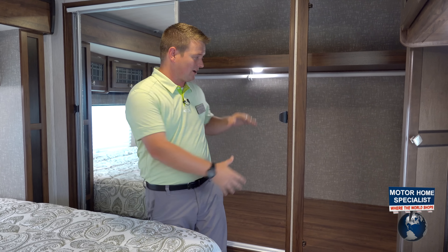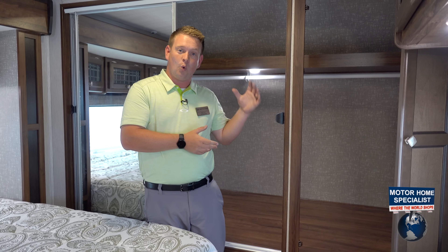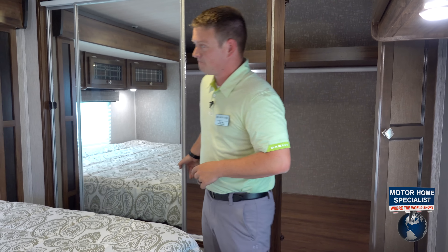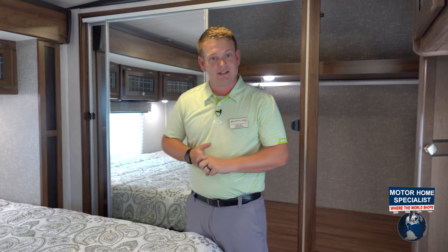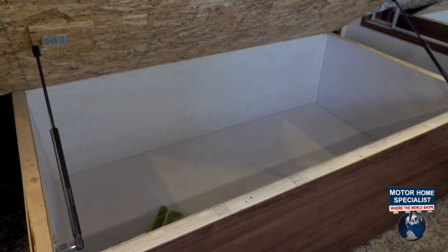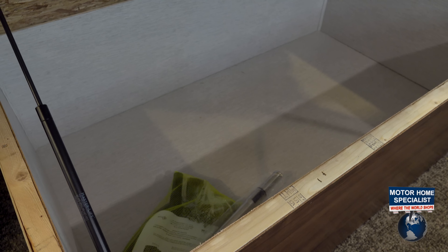We're in a travel trailer and we've got a fifth wheel size wardrobe closet to go along with our king bed. We've got our mirror sliding doors. Again, glass cabinetry — nice touches there. Underneath the bed, we've got a full bank of storage. Tons and tons of storage in this travel trailer.